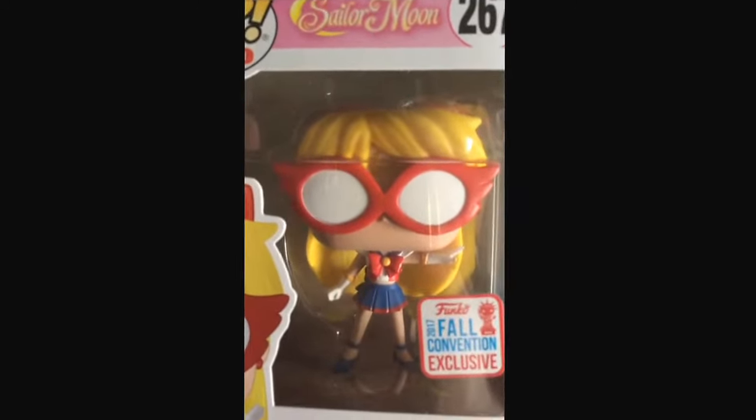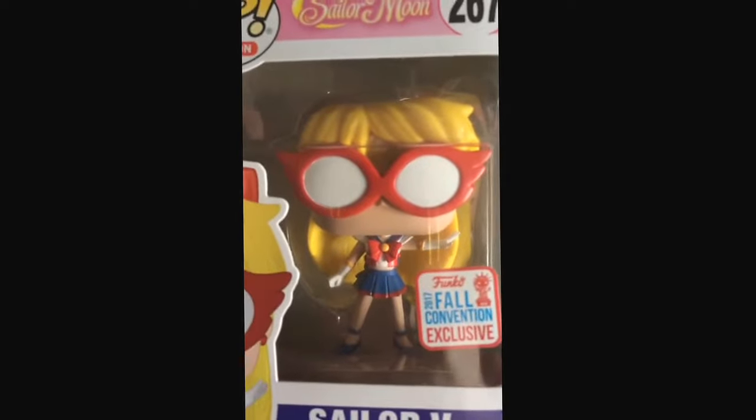Here you can see her glasses. You can see everything. You can see the side view — it says Silver V 267.